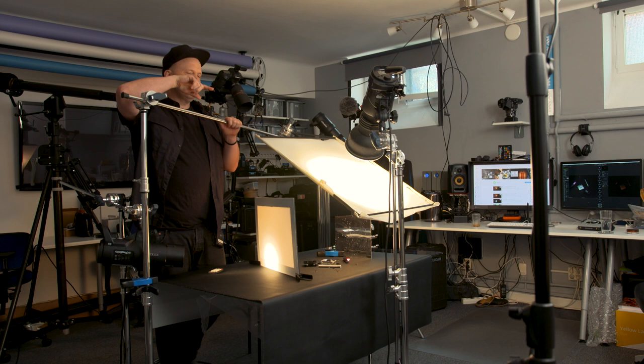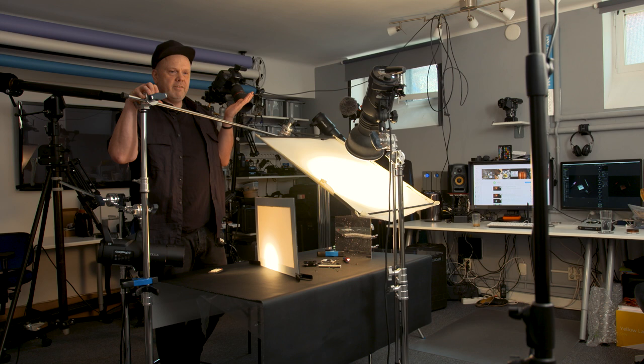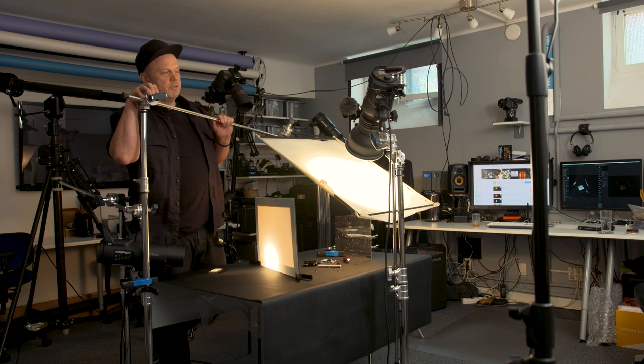I haven't even seen the final picture yet — I still have to retouch it for many hours. I hope you enjoyed this, please subscribe and like, and we'll see you next time.